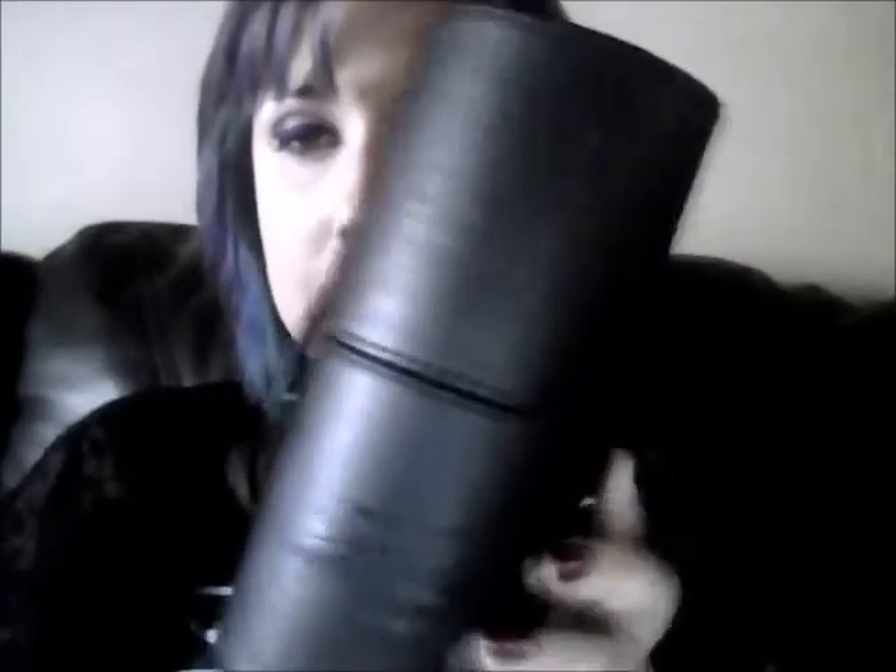First things first — it came with this awesome case. It's a nice little round case and it just has a couple of snaps on the side. They're easy enough to just flip over, and voila, there are your brushes. It also came with a couple of makeup sponges.